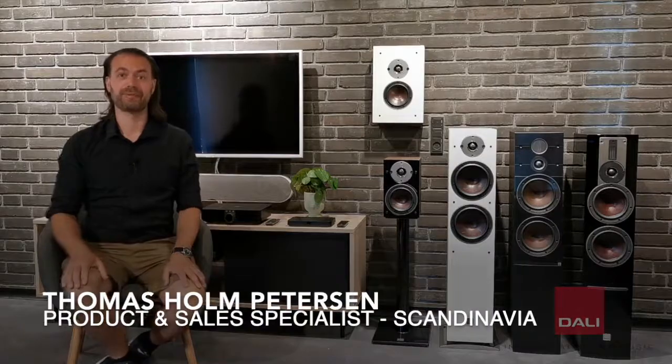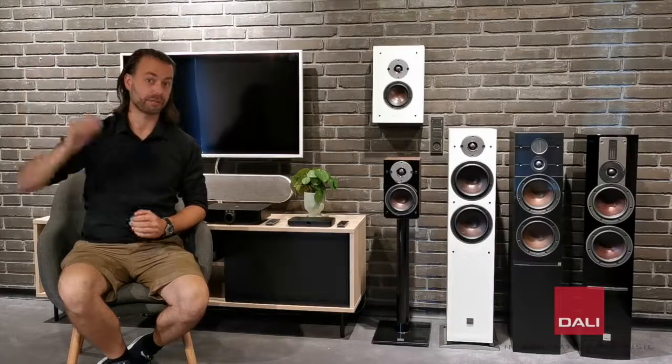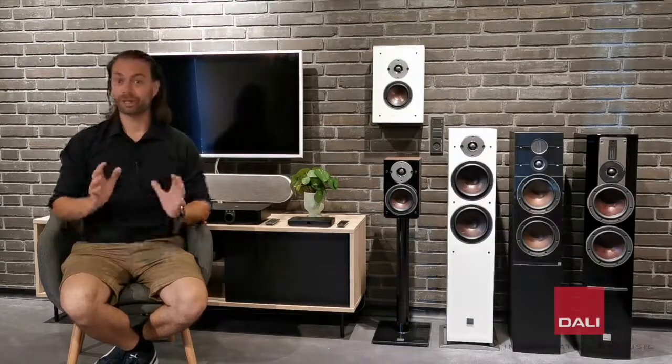Today, I am here to present to you something new and very exciting from DALI. Ever since we launched the wireless Callisto series back in 2018, we have been working very hard to come up with more wireless offerings, both in the higher range of products with the wireless Rubicon C series, and also in the lower end, which is why I am talking to you today. We are extremely pleased to present the brand new and all wireless Oberon C series.